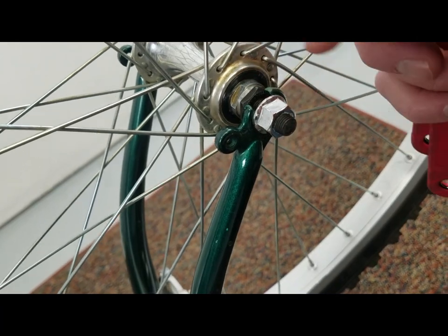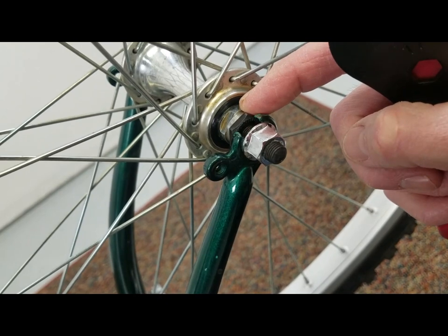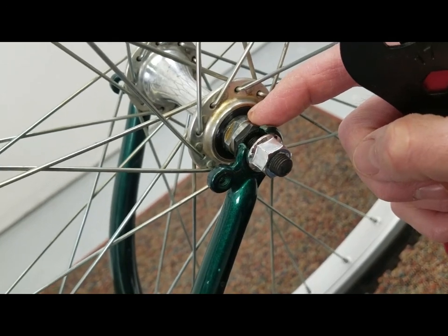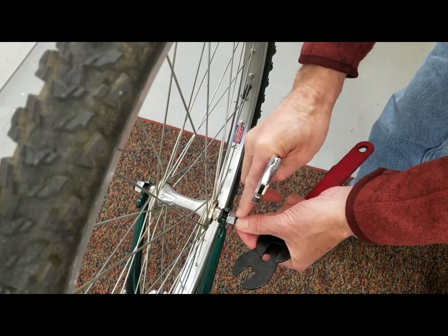Go in on only one side and loosen and tighten your bearing nuts themselves. This one here is the one that actually goes in and interfaces with the bearing, so it's called the inner race. Step one: loosen your axle nut.